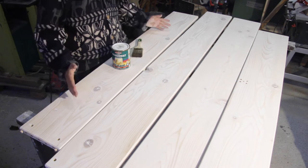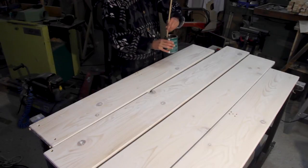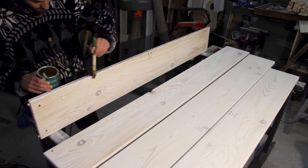The last step was to put on a top coat. I used a nitrocellulose lacquer and painted two coats on with a brush. It's a bit time-consuming, but in my opinion it's still easier than having to deal with a spray gun.